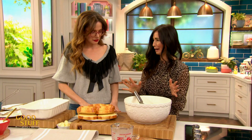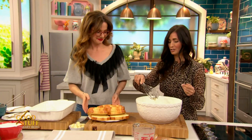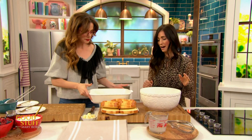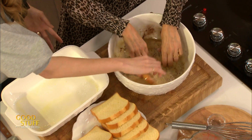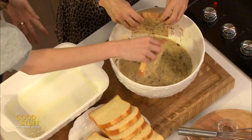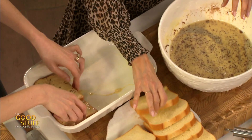My favorite tool in the kitchen are my hands. So we are going to set this right over here — should we dunk? Let's do it! We're gonna do a quick, like 20 seconds. It's French toast, we don't have to be exact. And I'm just gonna layer these in any which way you like — I kind of like staggering them a little bit.